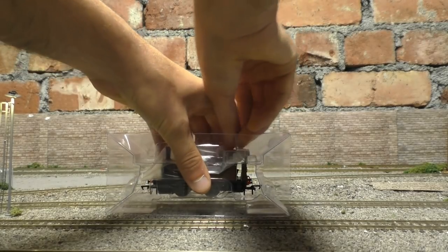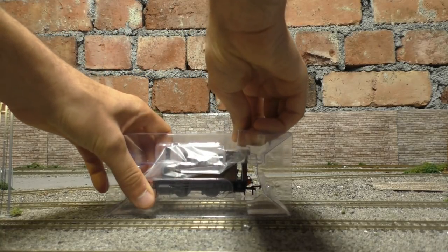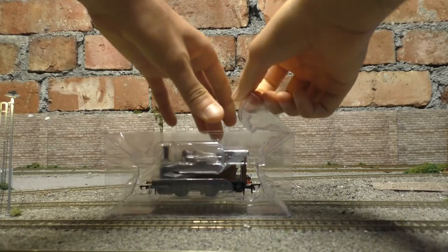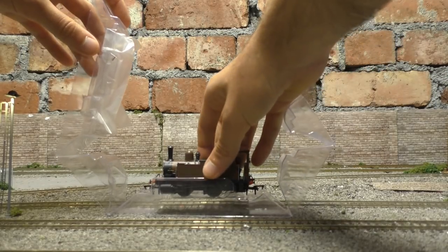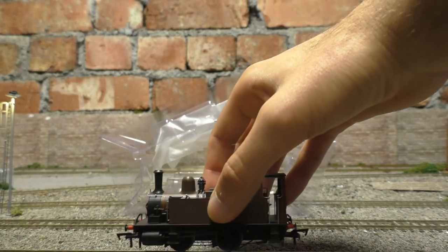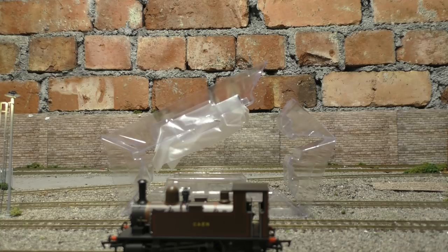Now we just lift this out — oh, you're going to have to be careful here, it's really well secured in there. And there's the loco! Oh, that looks so good. Really, really impressed with this. Let's get it on one of the tracks and take a proper good look at the detail.